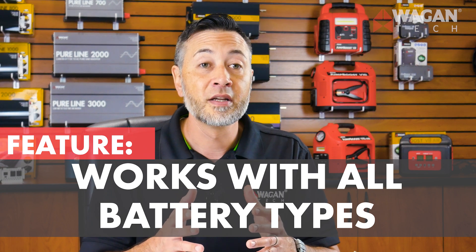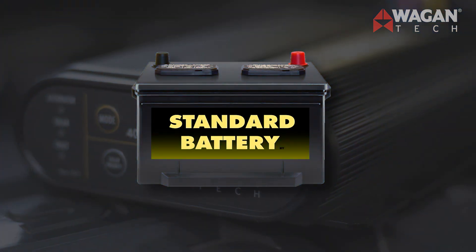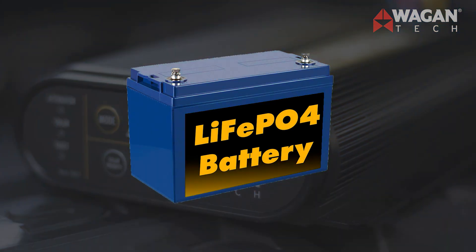In addition, our chargers must be able to work with all battery types. As consumers' electrical loads ever increase, we wanted a charger that can handle consumer demands right now and into the future. This includes batteries too. Our charger can handle standard batteries all the way up to LiFePO4 batteries, or lithium iron phosphate.